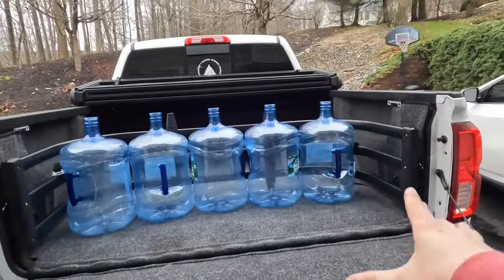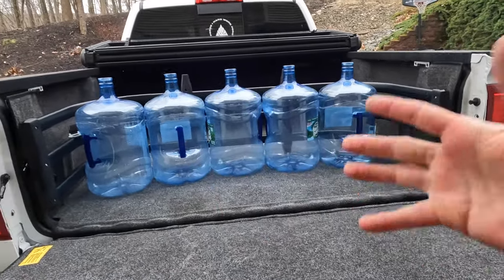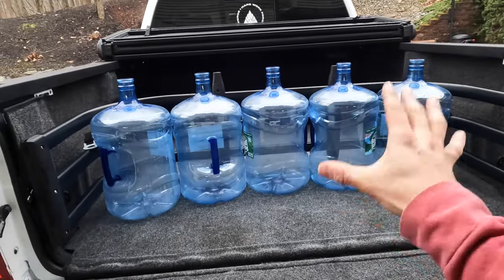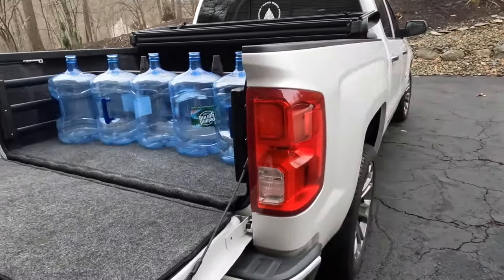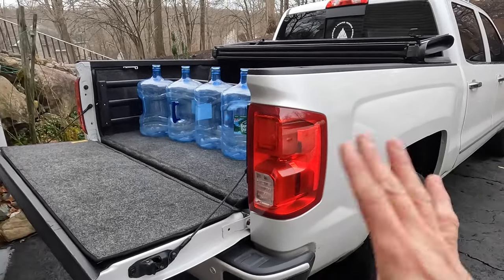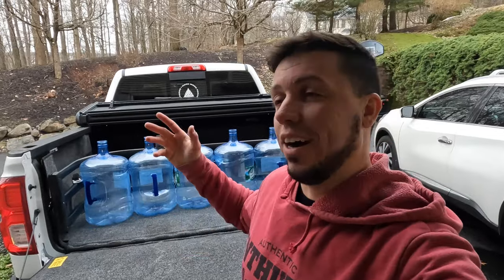Very easy install, very straightforward. If you haul things like water gallons you should definitely get one, and if you have a short bed like I do it's also very helpful — it makes life so much easier in many ways. This is the Rough Country bed extender; there are many different ones on the market but I chose Rough Country because I already have Rough Country products all over the truck. The truck is slowly getting together. Subscribe if you're new, and I'll catch you in the next one — never forget, enjoy life and work hard for it.